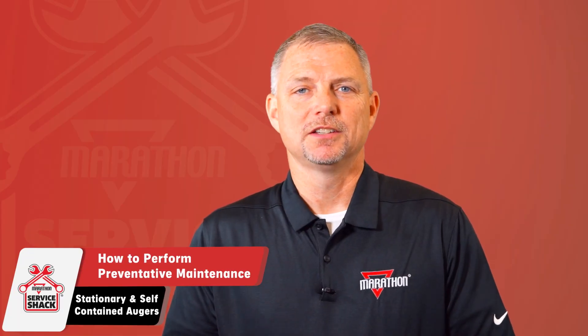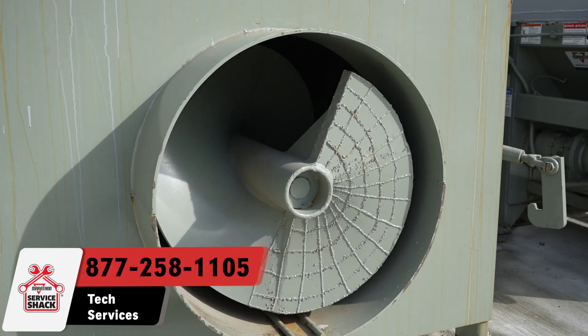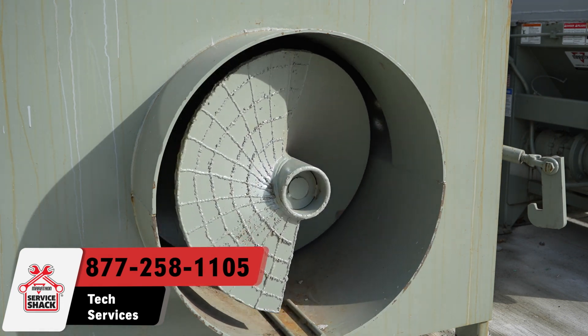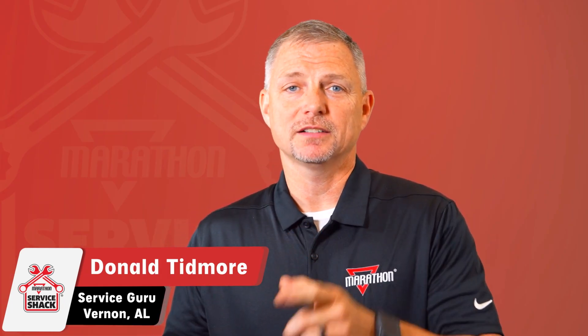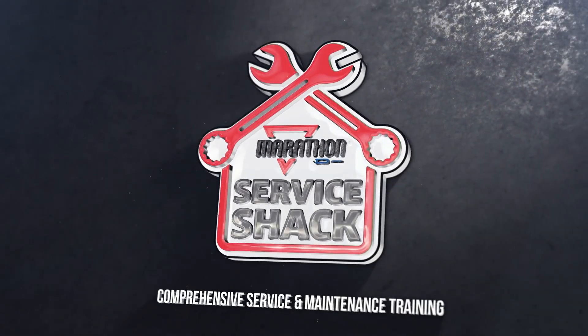That's it! Now you know how to perform the necessary preventative maintenance on your Marathon augers. If you have any questions, please contact Marathon Technical Services at 877-258-1105. Remember, we're here to help in any way we can. Be safe out there, and thanks for joining me at the Service Shack.